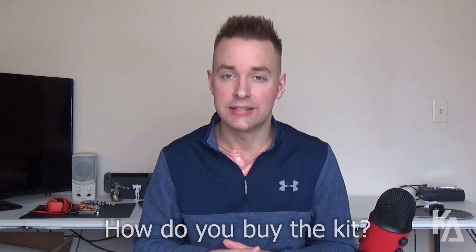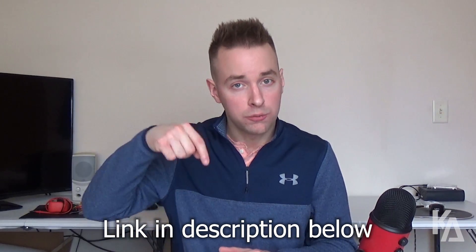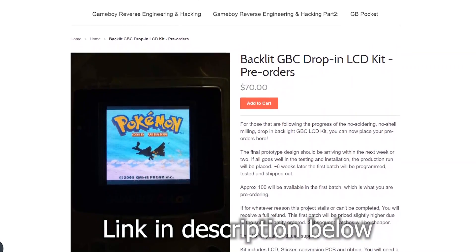The big question everybody has is how they can get a kit of their own. The first pre-ordering of the Freckle Shack actually sold out on Ben's website, so he opened up a second batch of pre-orders which will be shipping soon after the first. I'll put a link in the description below to the product page on his website so that you can check it out and order one of your own.